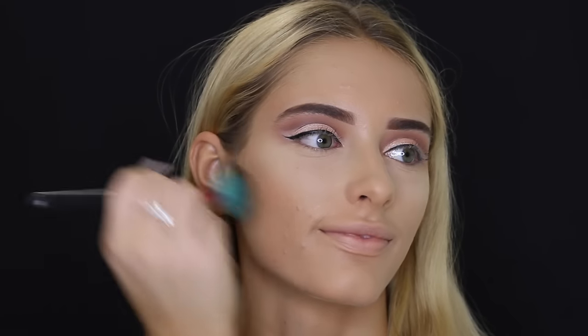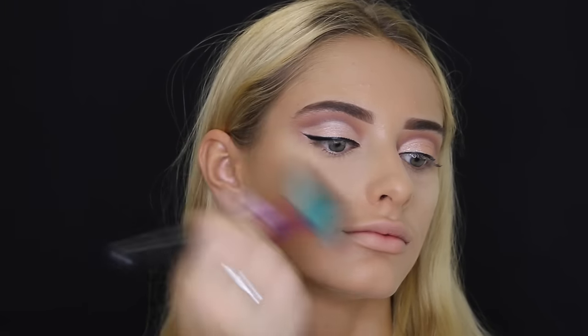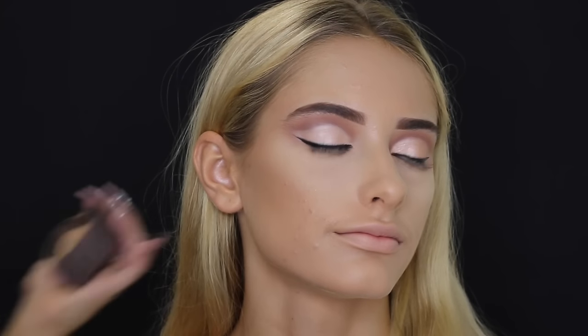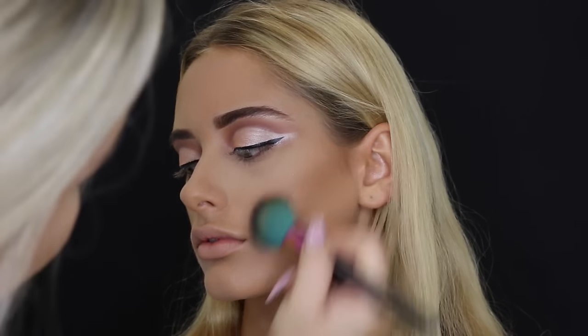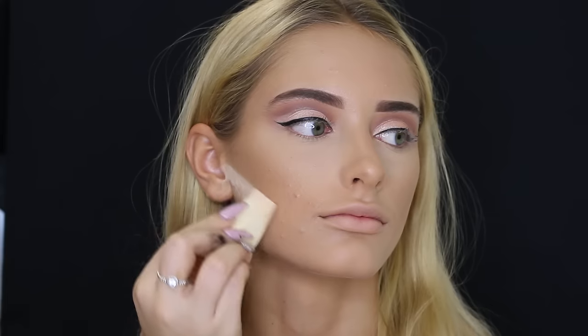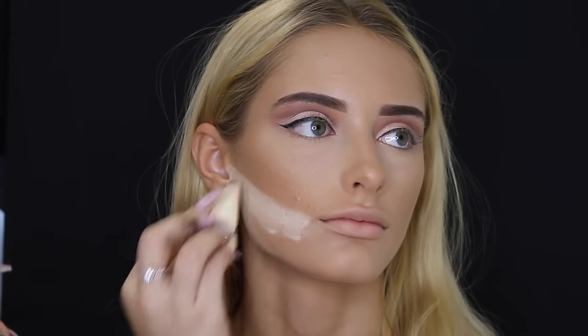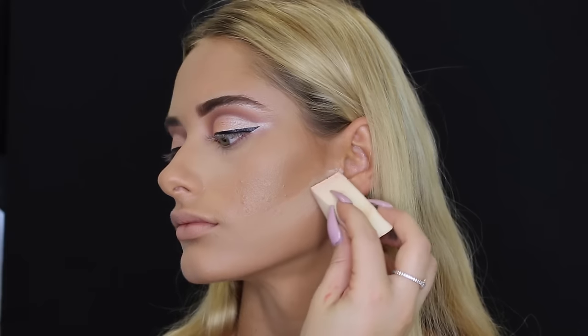Then taking the Too Faced Sweethearts Bronzer, I'm using that on an angled brush to bronze up the face. Then taking the Hoola Bronzer by Benefit to further contour her face, and then going in with the Laura Mercier Translucent Powder again just to bake her contour. Then taking MAC Petal Power Blush and using that on her cheeks.